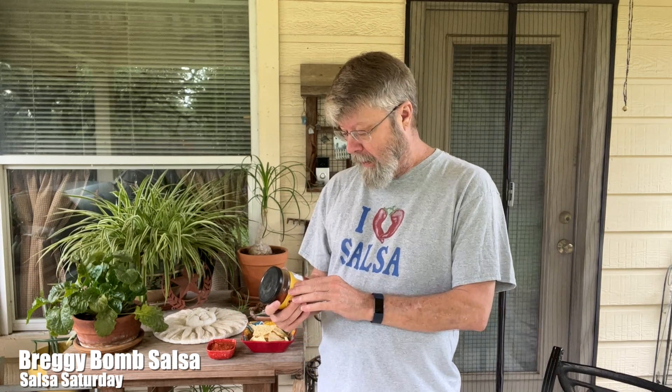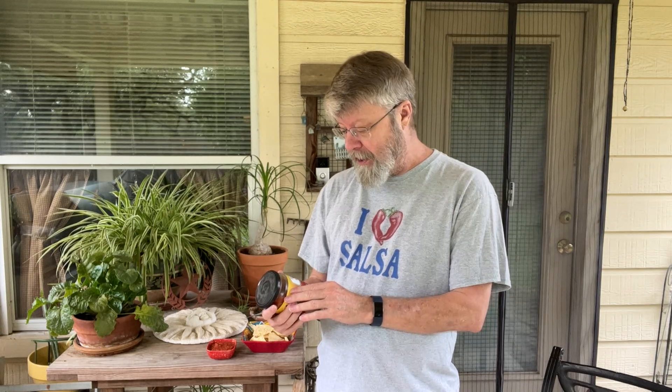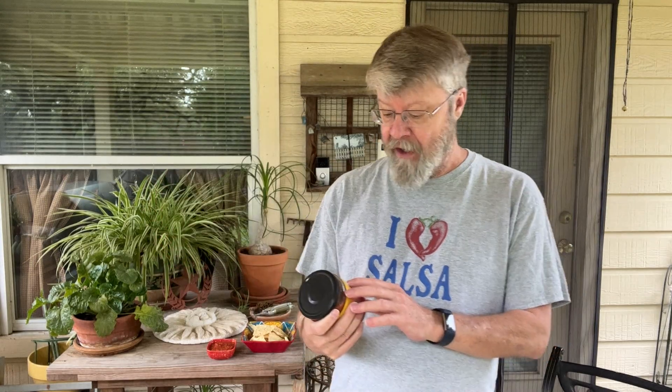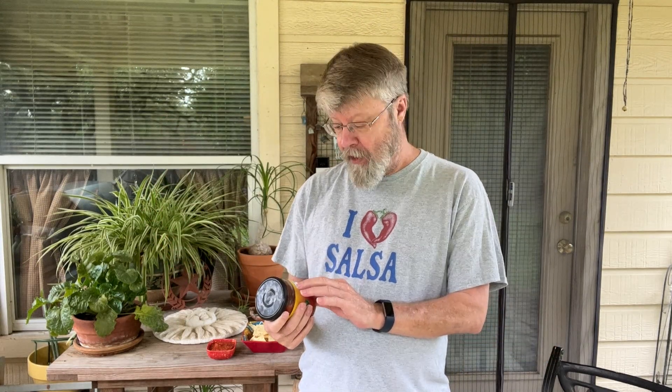Hey folks, welcome to Salsa Saturday. For this Salsa Saturday, I found a new salsa today at HEB. Never heard of this. Did some research on it. It's called — the brand is called Breggy Bomb. And this is their tequila and lime flavored salsa, and this is their hot variety.